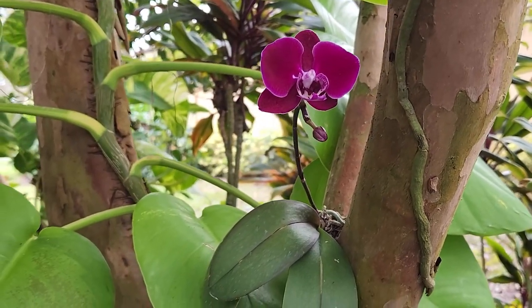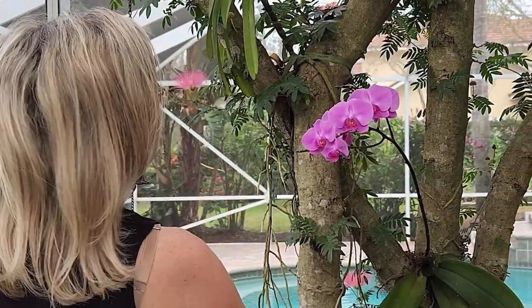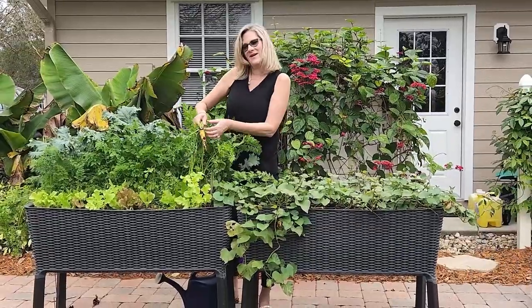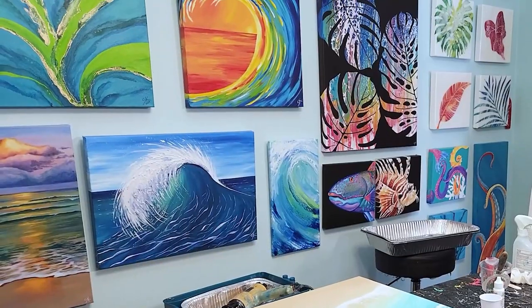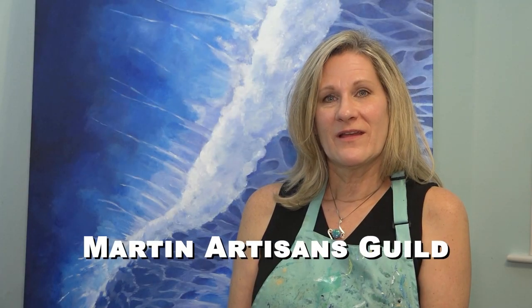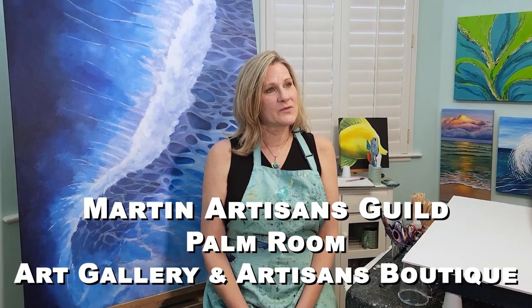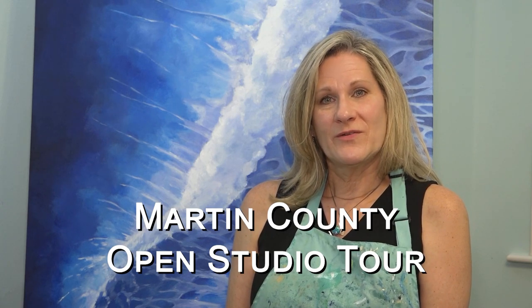Another extension of my creativity is my garden. I love to plant flowers, I love to attract butterflies, I love to attract birds, I love to grow my own vegetables. I feel like everybody has a creative side to them and that's just an extension of my creativity. I am a member of the Martin Artisans Guild. I frequently show my work at the Palm Room Art Gallery in Sewell's Point. You can also view my work at sueclaincustomartwork.com, and I do hope that you will join me at the open studio tour this year.